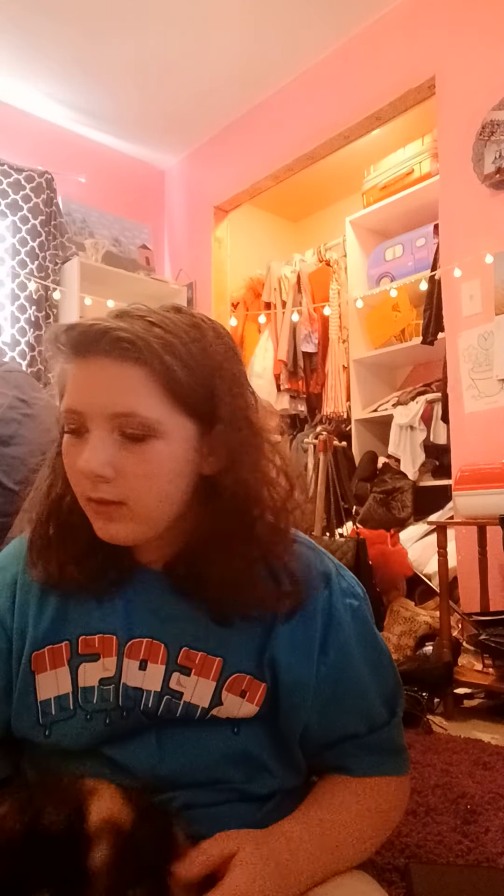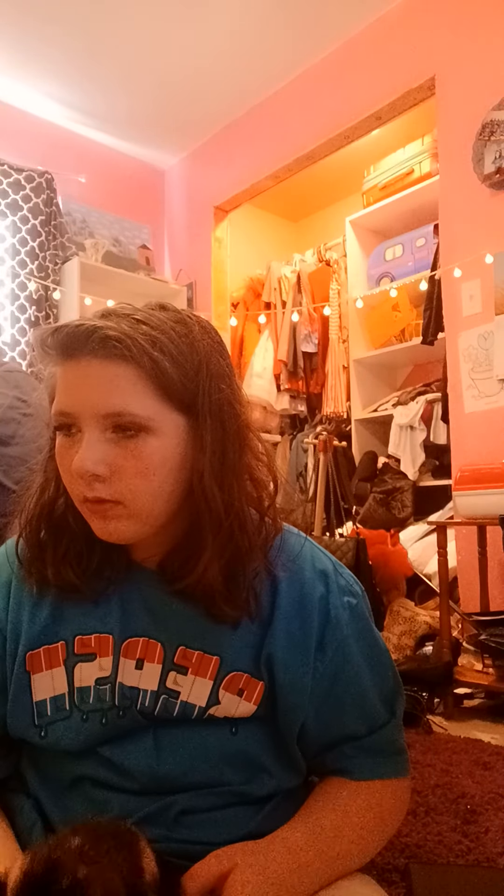I'm gonna have to put you outside in a bit. Okay, I'm gonna go put her outside and I'll be back. We're just gonna have to deal with the music — no copyright claiming. Yes, I know this is old but it's a jam.